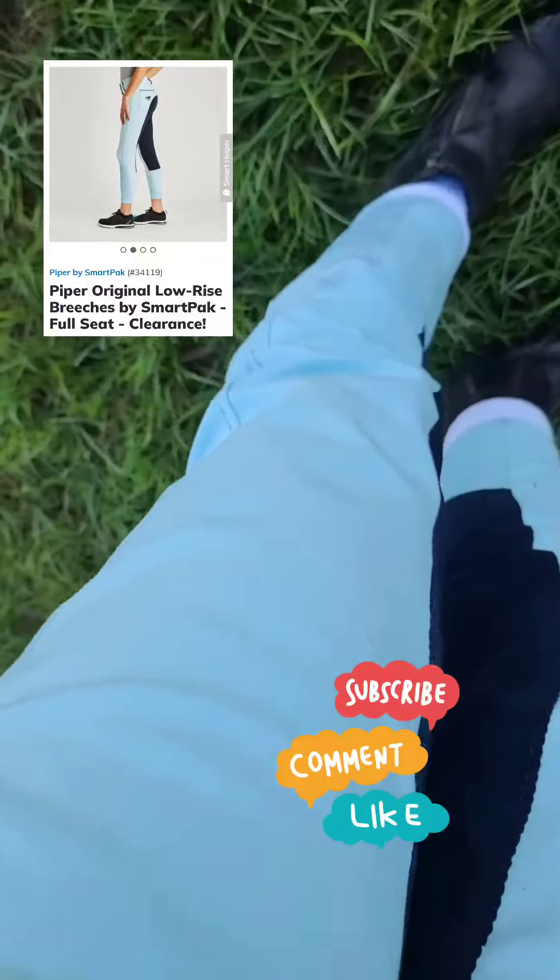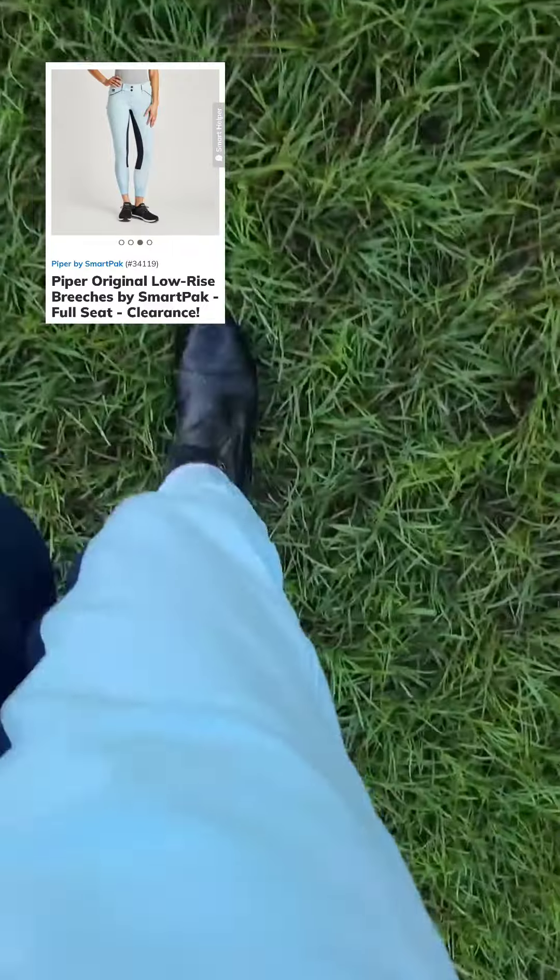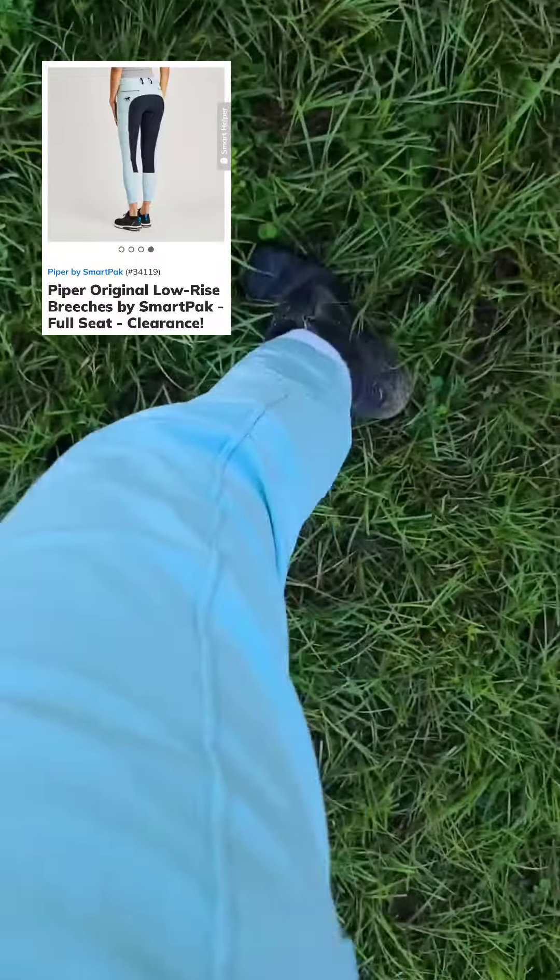Hey guys, what do you think of my new breeches? I've been out here five seconds and I already got them dirty, but they're nice breeches. They're by Piper and they're from SmartPak, and this is the first time I've worn them.